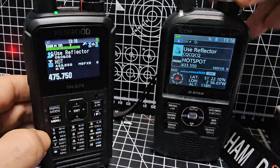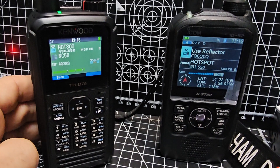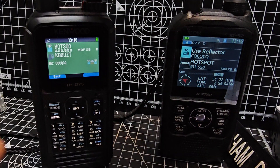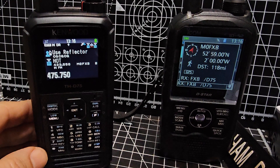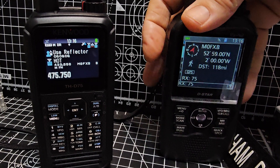So now, when we transmit on DSTAR, we will transmit our location. I'll show you that as soon as we get a gap here — actually, we'll just do it now. Keep an eye here. M0FXB, look — there's my location coming from the D75 to the ICOM.